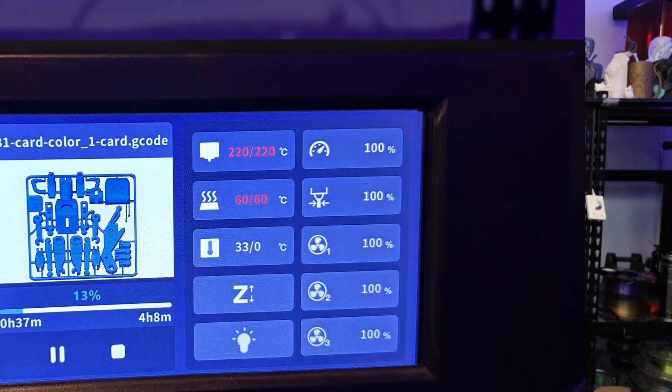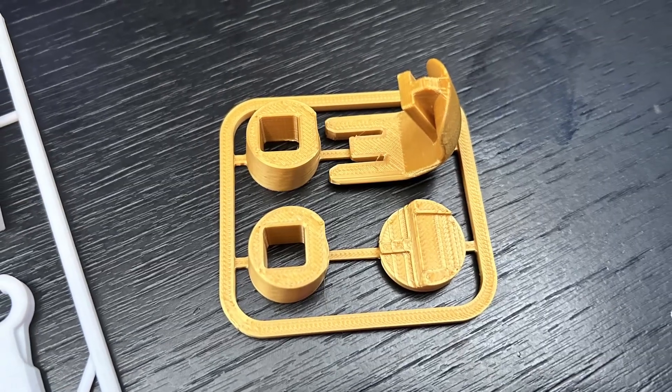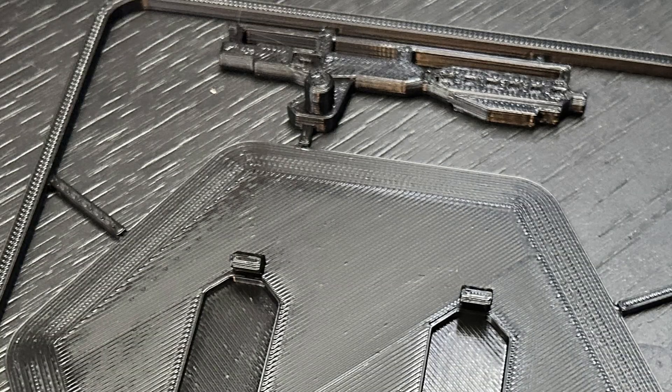After the FixemDude prints I was searching on Printables and found a cool model: a B1 battle droid from Star Wars. You can print it small, but I went for 150% — not too bad. It comes in three different parts. You print them without supports — not needed — and then you change to the other color filament.